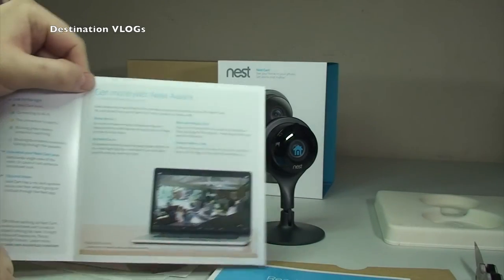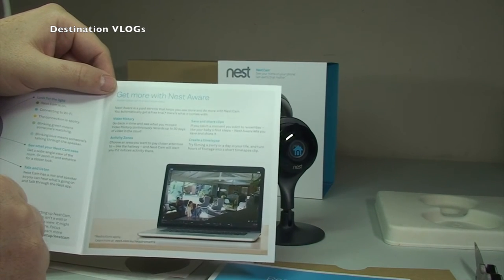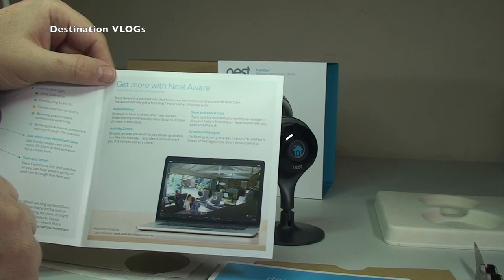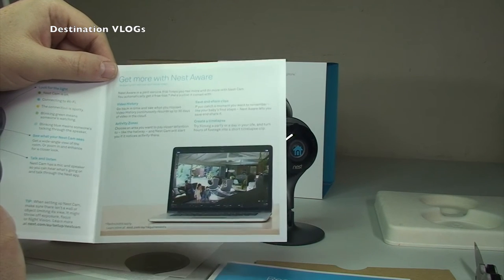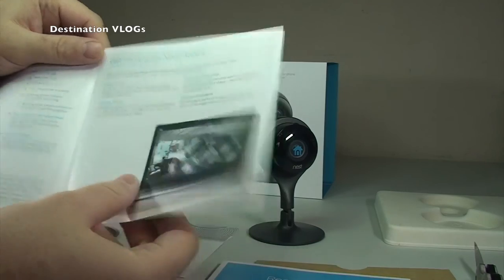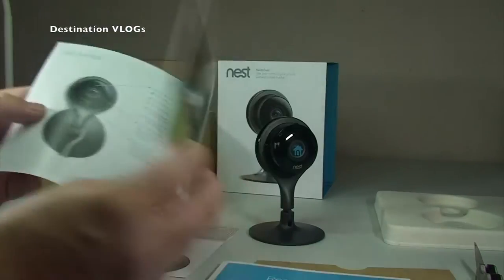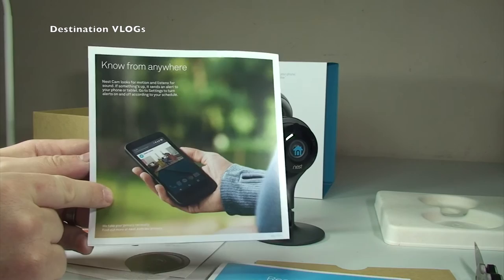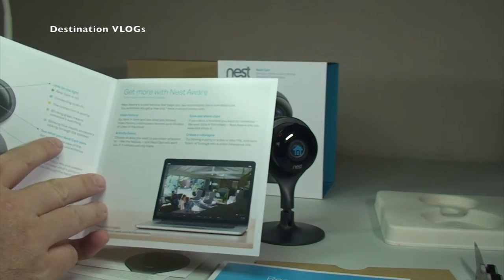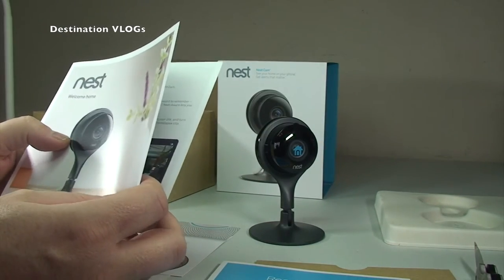There's also a section on getting more with Nest Aware, which is the subscription service. You get a 30-day trial period with the Nest Cam which gives you cloud recording. After that 30 days you get no recording, so there is a subscription required. There have been quite a few complaints about this because it can be quite costly. If you want real-time viewing only, that's fine without subscribing — but for a true security recording system you'll need to subscribe. Here in the UK the cheapest option is £8 a month for 10 days of recording, or £80 per year, so you effectively get 2 months free.